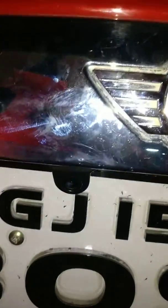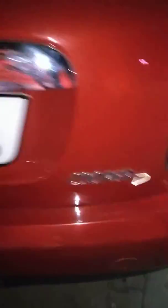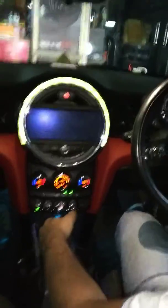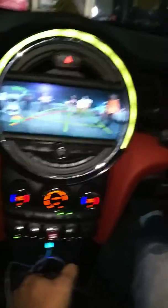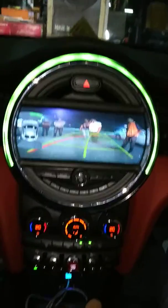This is the camera installed here. The model is Mini Cooper D, 2015. This sensor is also moving right to left as per requirement.